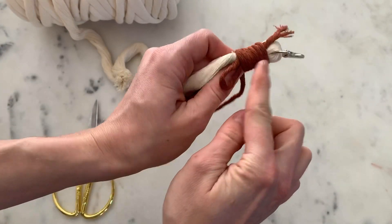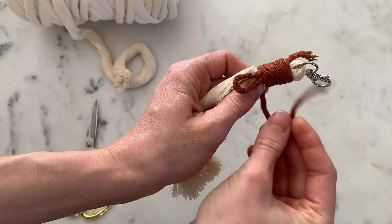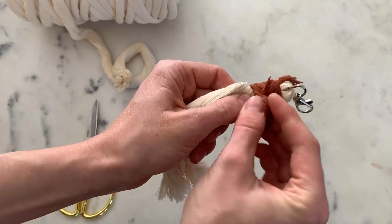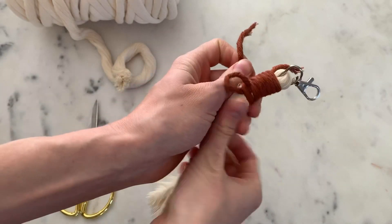You can make this however long you want — just measure your string longer and make your loop bigger. If I'm going to make it that long, I'm going to put this through the loop like that. Pull it over and keep it tight.